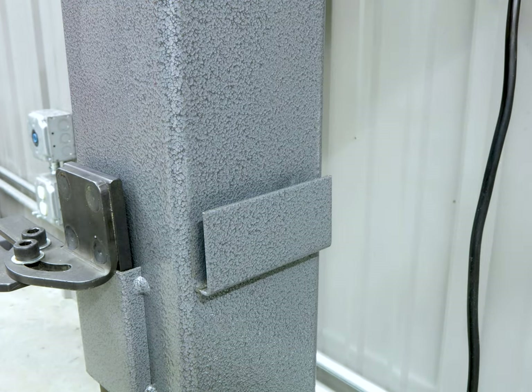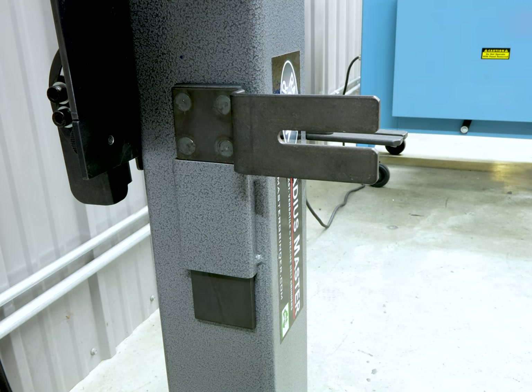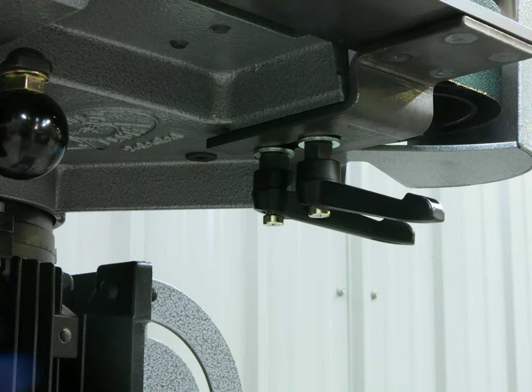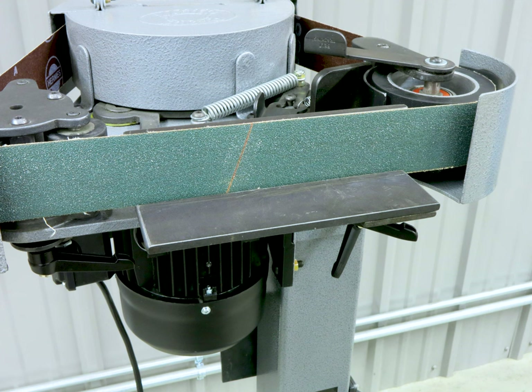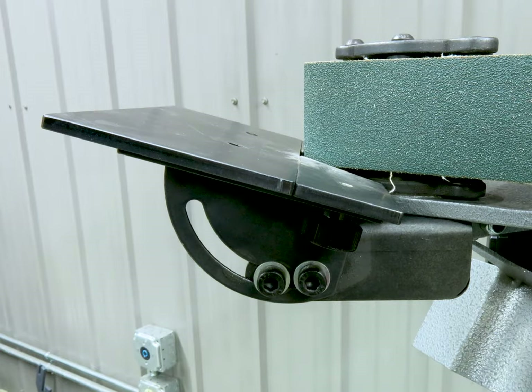Accessory tables can be attached with no tools required using the quick release handles. Profiling and shaping can be accomplished on the 7-inch flat platen area, simulating a large disc grinder or wide belt sander. The small wheel table can be adjusted to fit the desired diameter as well as tilted for beveling.